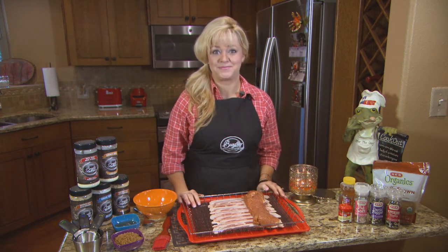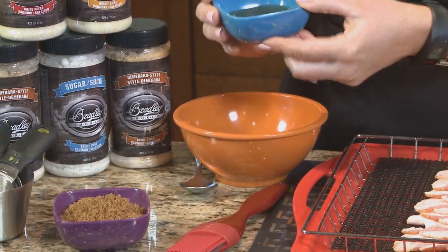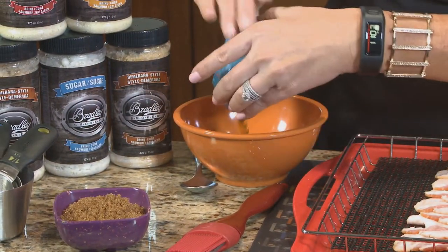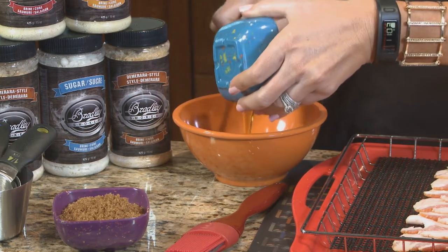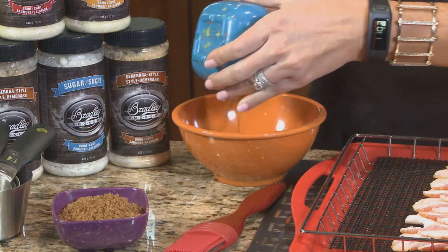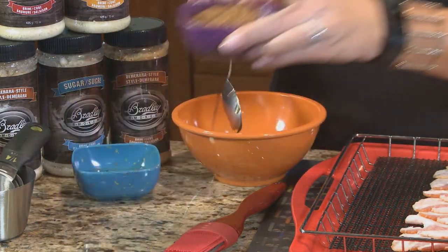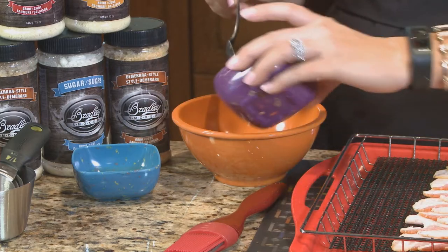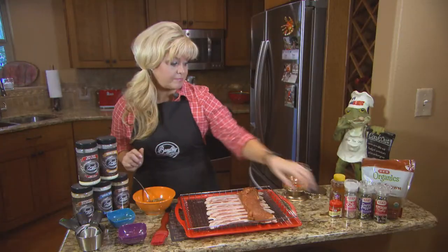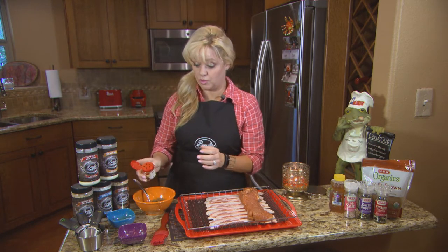Let's start with a quarter cup of honey into the bowl. This is just for the glaze I'm going to put over the pork before wrapping it in bacon. Then I'll take a half cup of brown sugar and just about a teaspoon of cinnamon - this makes it really good.